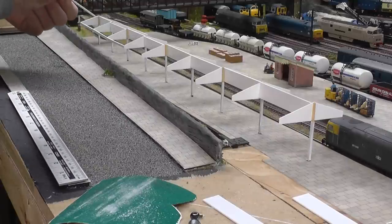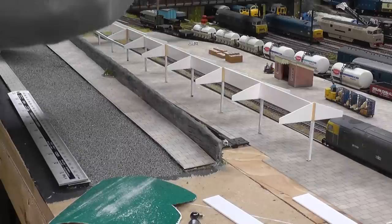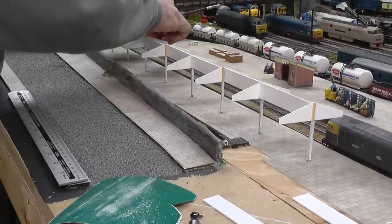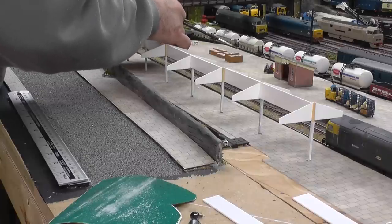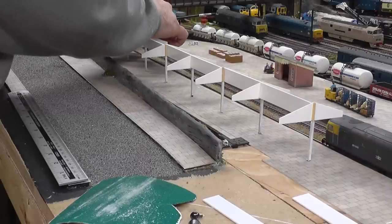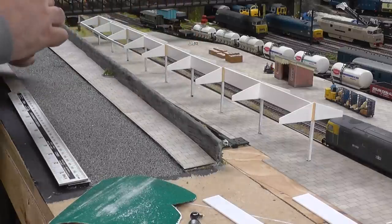With anything, you've got to make all your cuts fairly precise. As I say, so far so good. It seems to be going quite well.